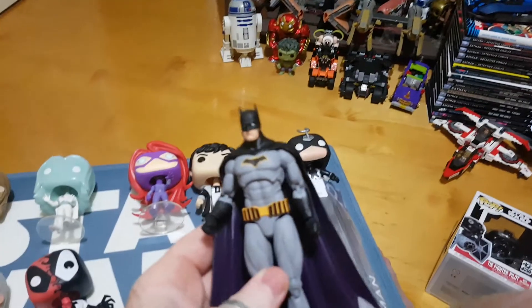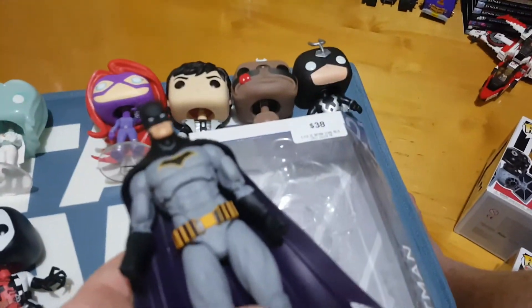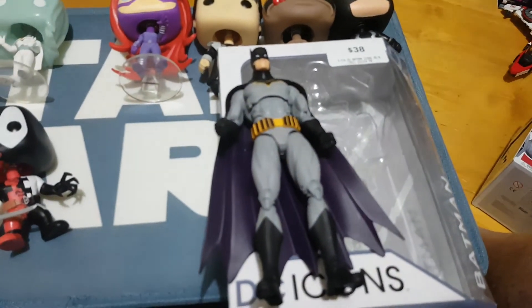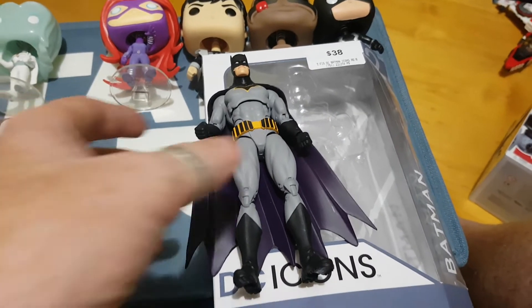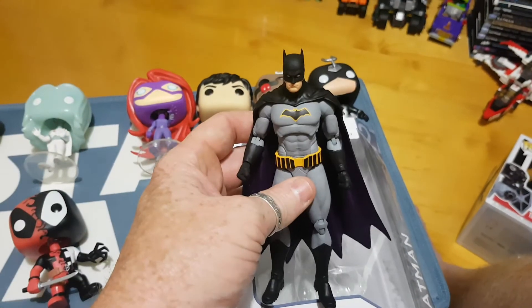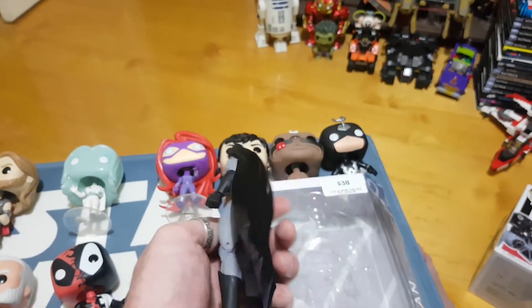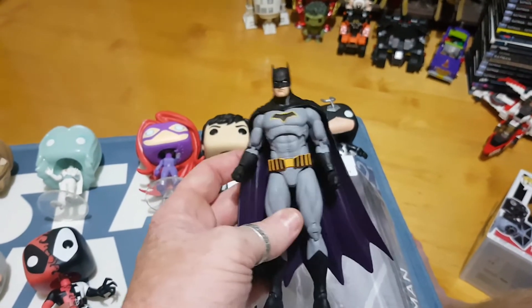I just wanted to share this one. So here in Australia, as you can see, $38 — nothing on sale yet. I think that's pretty much going to be the average price. It does work out probably cheaper if you buy the Justice League pack, but you've probably got to want all of the figures. But if you're a bit of a Batman fan like I am, you're going to want to grab this guy.